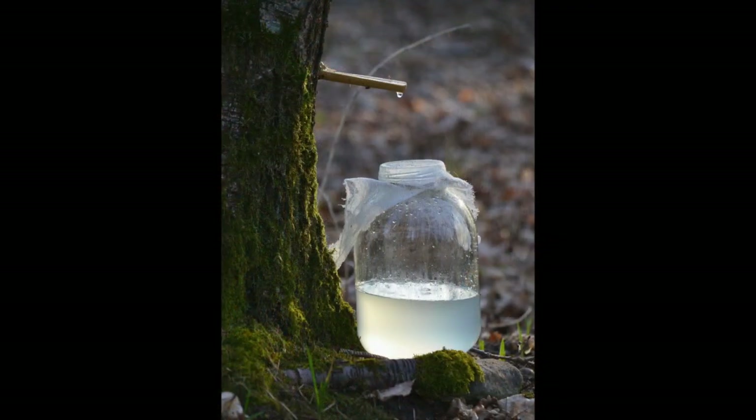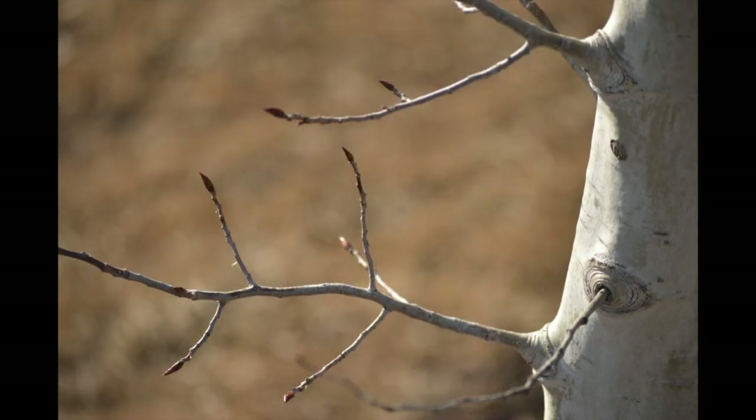One might argue that birch sap is particularly interesting to bushcrafters due to its medicinal and nutritional benefits, and I fully agree with this point. So let us ask ourselves what we can do to minimize the risks of having a tree infected with a pathogen it most likely will not be able to cope with. Two years ago I learned about a different technique which, in my opinion, is the wiser choice compared to the drill and plug method.